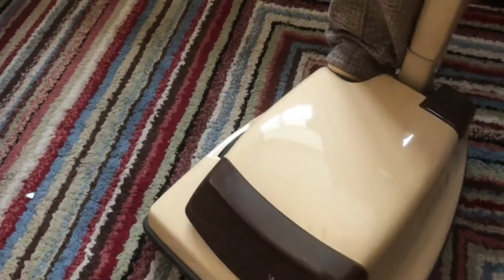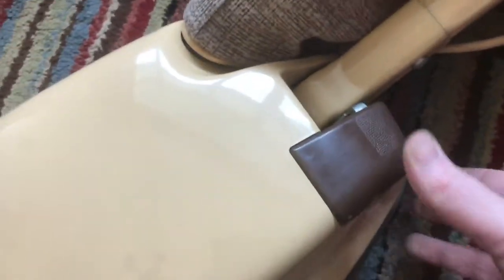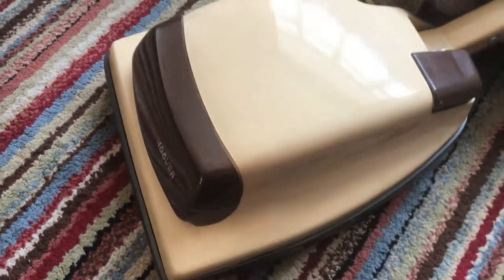I'm just going to show you the rating sticker again and show you some of the features. This is when Hoover first introduced the two-stage button on the Junior — this was one of the original versions of the high-power Hoover Junior. So when the two-stage kit comes in, I'll show you that.